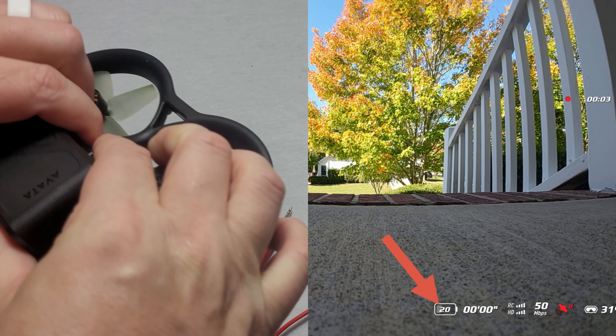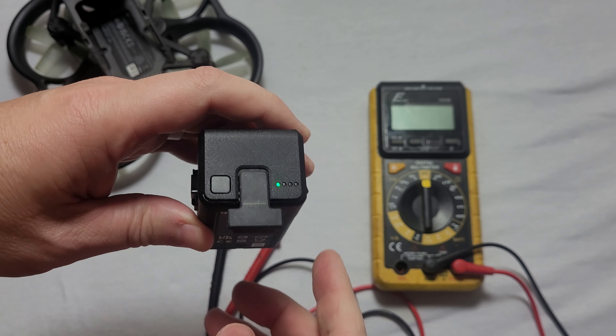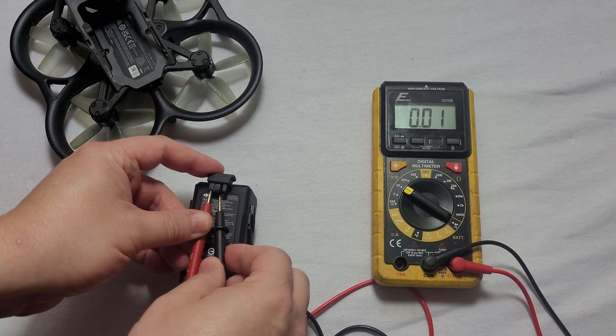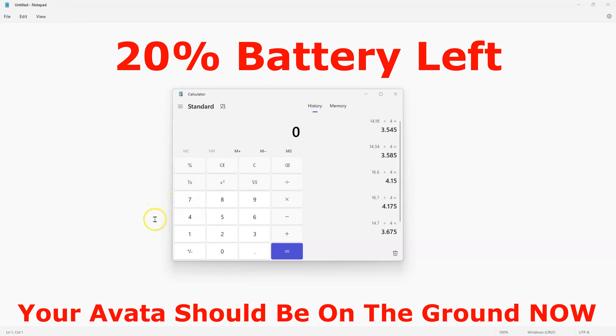Now the battery is down to 20 percent. Turning it on with the voltmeter, the voltage reads 14.10 volts. Taking 14.10 divided by four, we're at 3.525 volts per cell — so we're not dropping a whole lot as we go from 30 down to 20 percent.